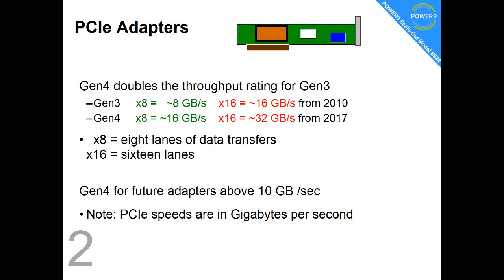Fact number two is looking at the speed of the Generation 4 adapters. They're twice the speed of Generation 3. The X8 and the X16 is the number of lanes — more lanes, the faster you go. Generation 4 is really about future adapters that are above 10 gigabytes per second.